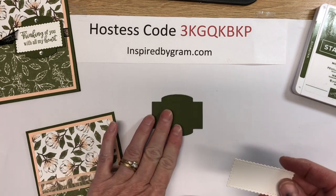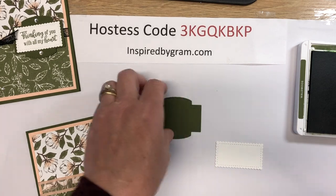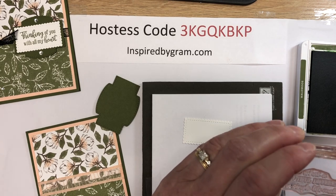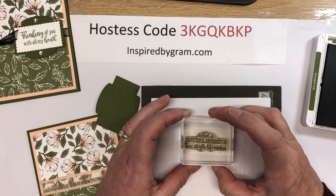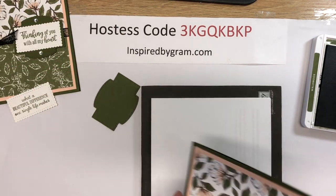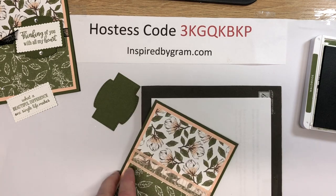Let's bring in our dies — these are from the So Sweetly dies and they are on backorder right now but should be coming in soon. I've got my mossy meadow ink and I need my piercing mat because we're working with the photopolymer stamp set. The sentiment here — 'what a beautiful difference one single life makes' — comes from the Timeless Tulip stamp set, which is a photopolymer stamp set. We're just going to ink that up with mossy meadow ink, and on the inside panel let's stamp 'happy birthday.' Very simple card.